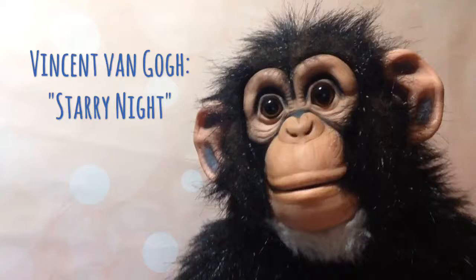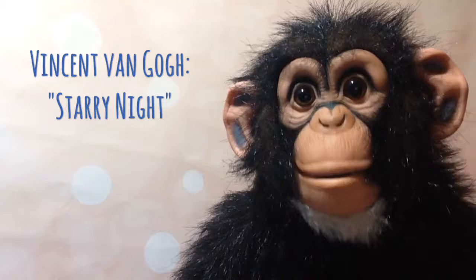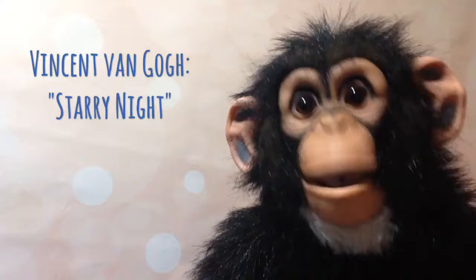Hello! Today I'm going to show you how to make a piece of art in the style of Vincent Van Gogh. We are going to create Van Gogh's Starry Night. And to make it, we are going to use, among others, our fingers. Yay! Let's get started!